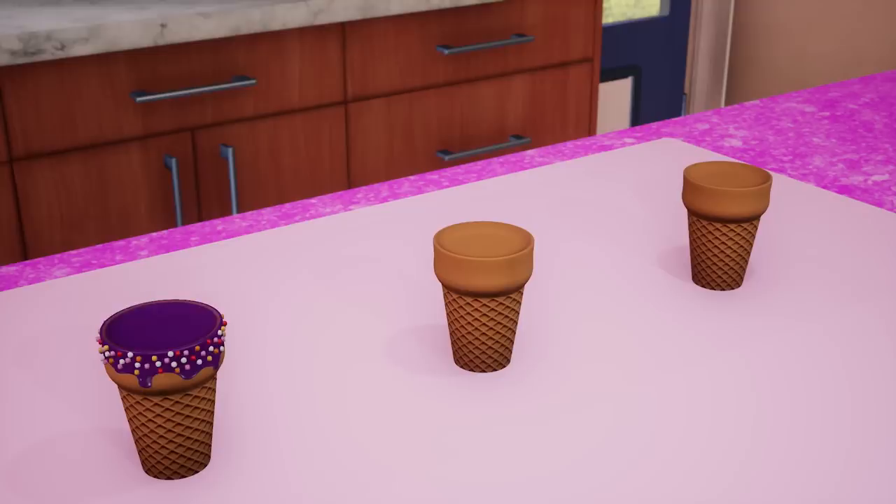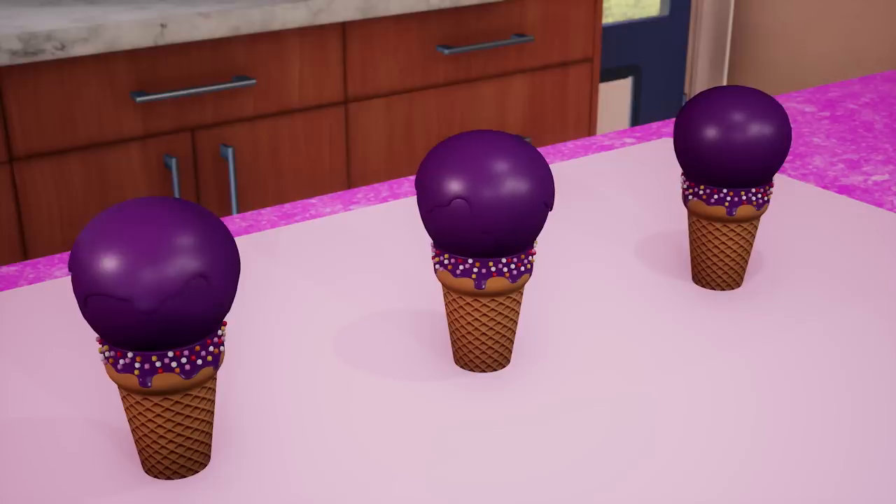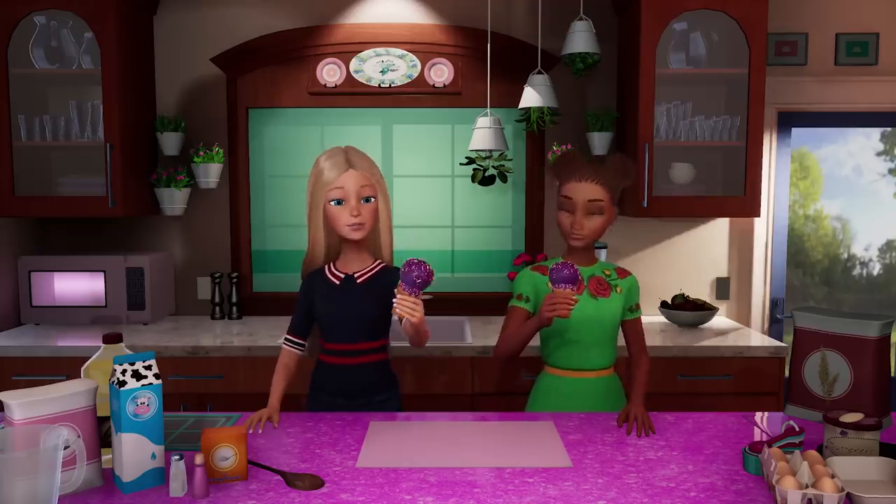Take your ice cream cones and dip the tops into the melted chocolate. Take the chilled cake balls and put one on top of each cone. Dip the top into the chocolate so it looks like something has melted on top. And then decorate — put your own special touch on it. Voila! Ice cream cone cake pops.